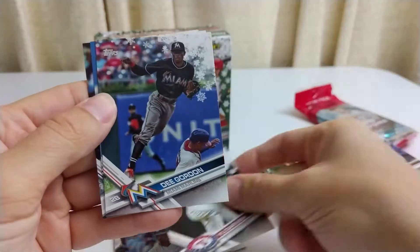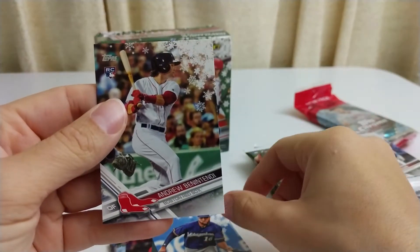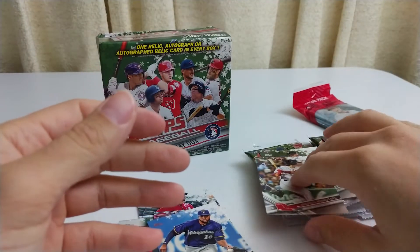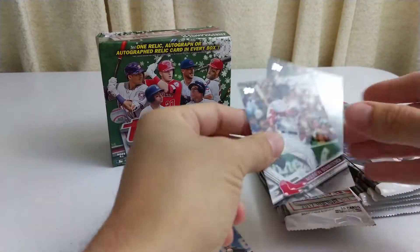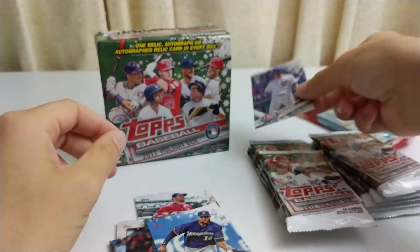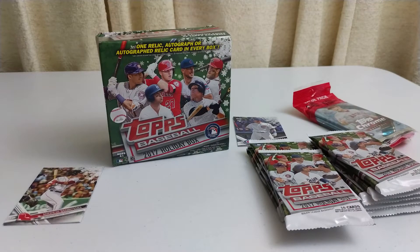Yu Darvish, Dee Gordon, Domingo Santana, and rookie — hey! Benintendi rookie. That's pretty cool, that's a good pull. So let's put the rookies to the left, the inserts to the right. I guess technically that's an insert. Base over here.